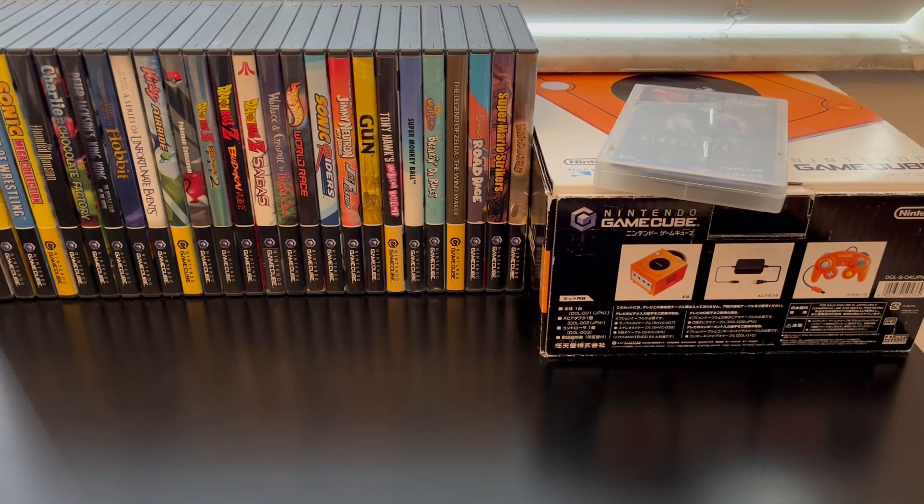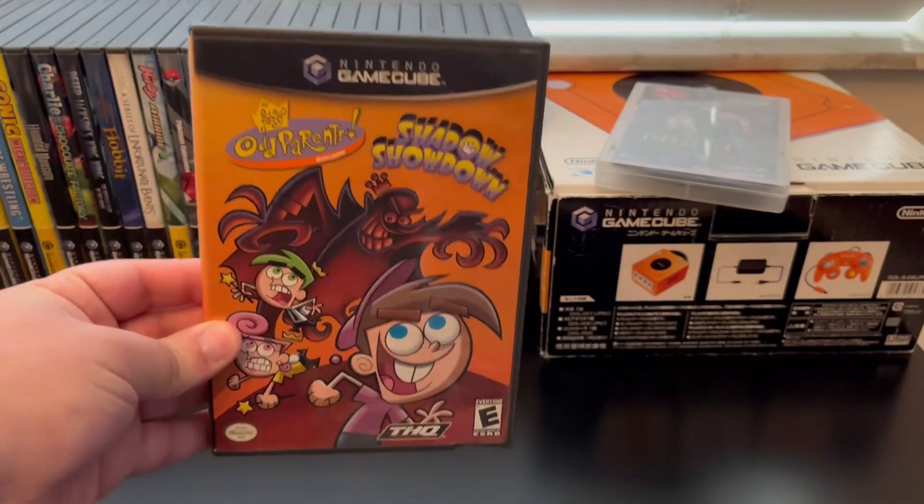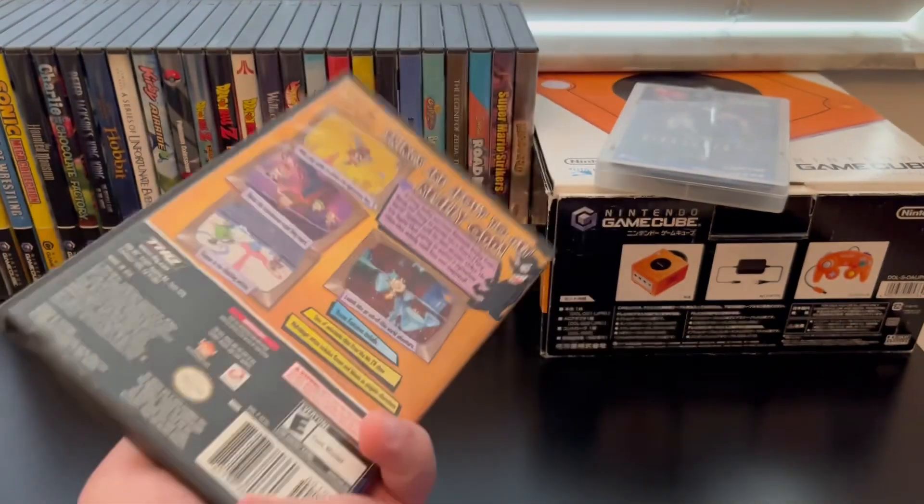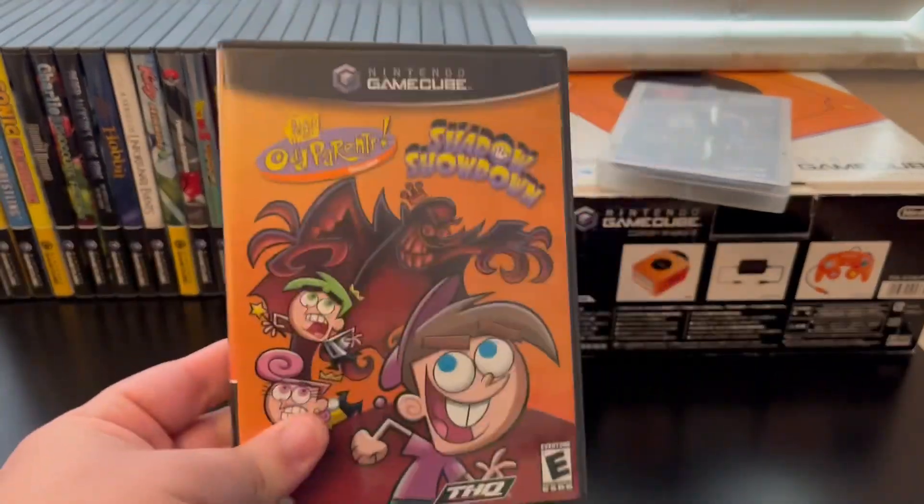I posted a short about that a while ago — if you want to check it out, go ahead and check out my video game playlist. I went ahead and made my own cases because I really prefer to display them like the American games. For example, here's an American GameCube game — really nice artwork and I like this size of case.